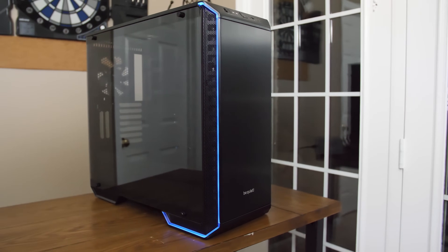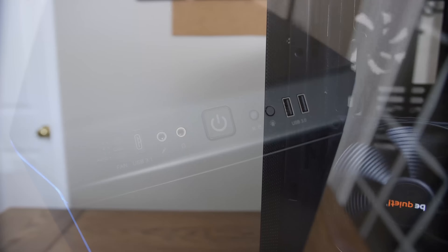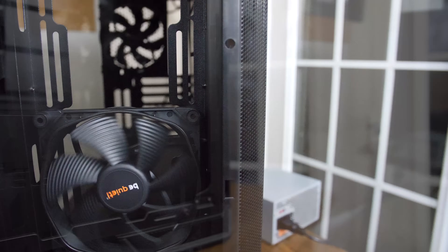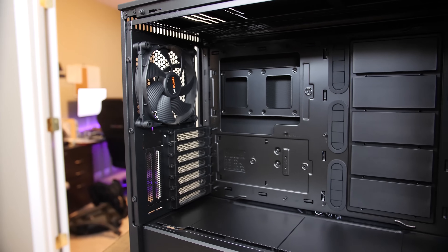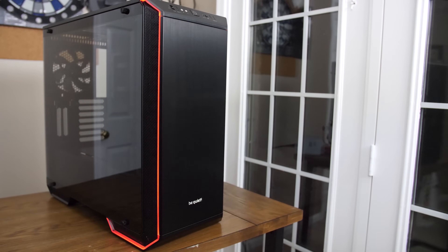The new Dark Base 700 from Be Quiet features a spacious interior with room for up to EATX motherboards, built-in PWM fan hub, and legendary Be Quiet build quality with included Silent Wings fans. Take advantage of its full modularity by removing or adding panels or even completely inverting the motherboard tray. Thanks to its LED accent trim that you can configure through any RGB header, it'll look great no matter how you build. Check out the link in the video description to learn more.